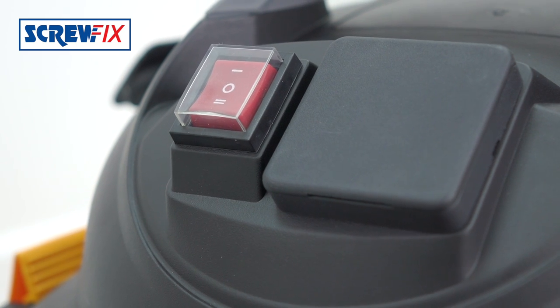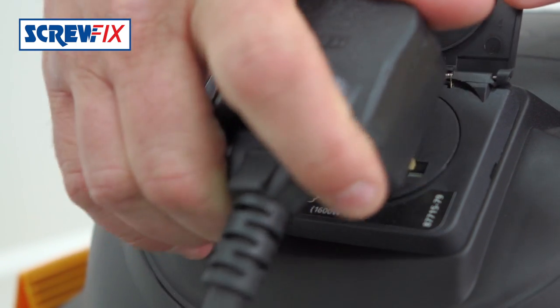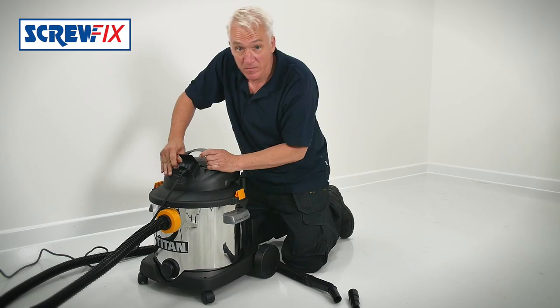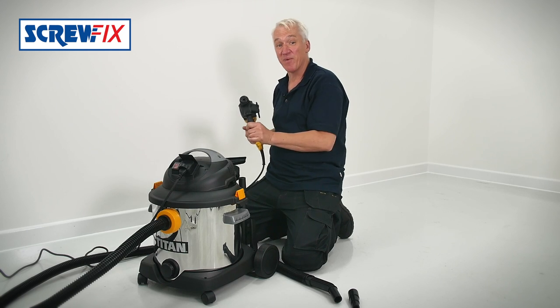Here's another clever idea. This front socket powers any device up to 1600 watts, so when you flick the switch onto position two you can automatically start up the suction when you activate your power tool.